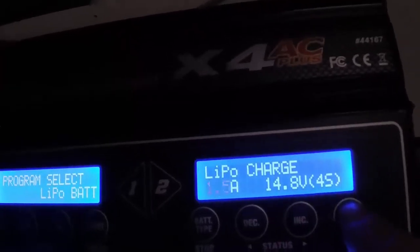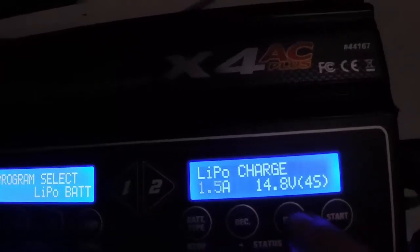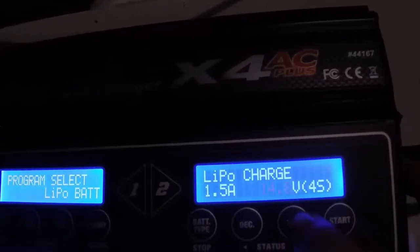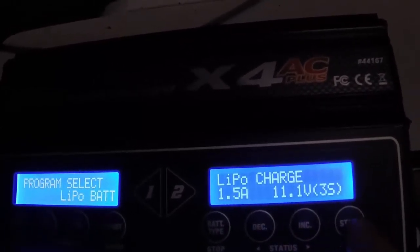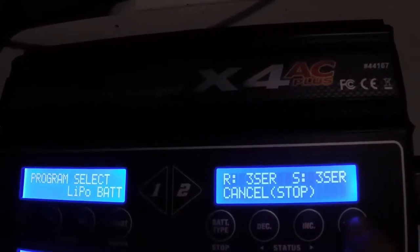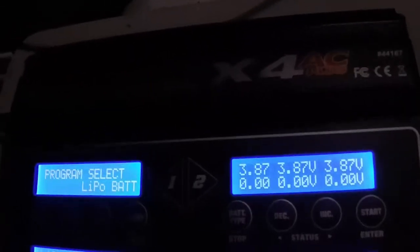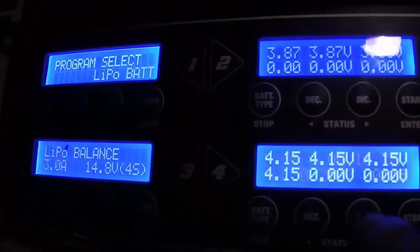Every fourth or fifth charge I always do a balance charge — that also helps. You can do a balance charge every time if you'd like. Hit Enter, set that for 3S, hit Enter again, then hold it — it'll do a battery check. Hit Enter again and now it's charging. Again, there you can see what your voltages are currently at. Now we'll bump down to this one and check it again.